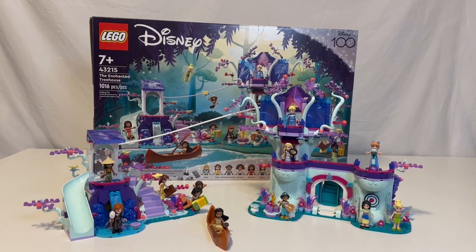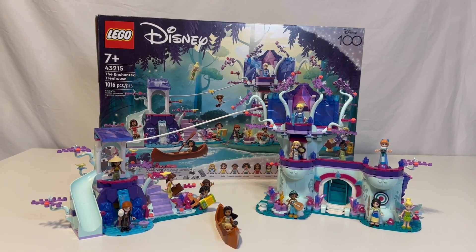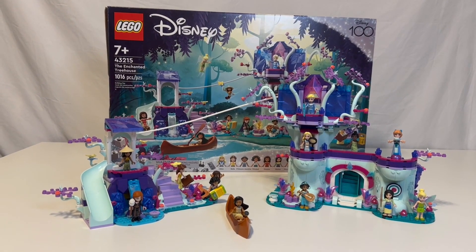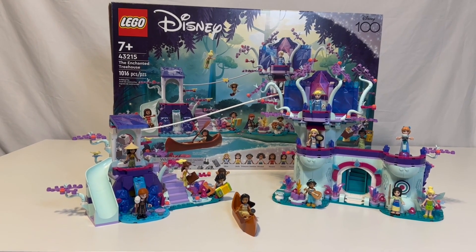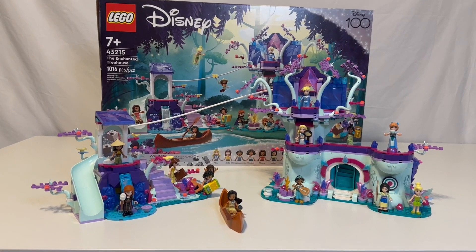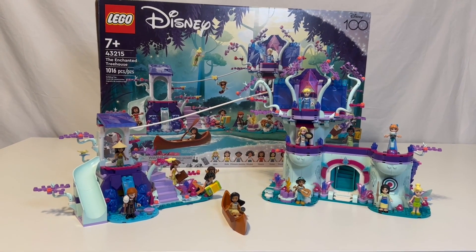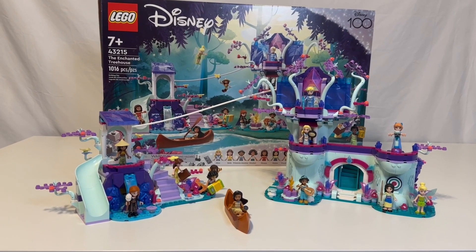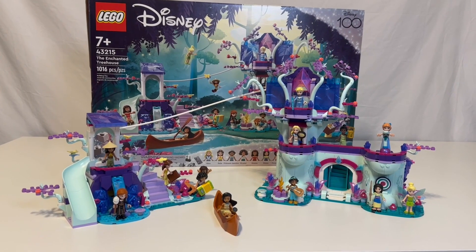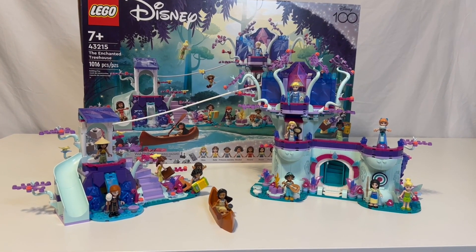Welcome to Dust Off the Bricks. Here's the Enchanted Treehouse, set number 43215. What amazing pieces. My wife always wanted this set because of all the Disney princesses it comes with, and the retail value was ridiculous — it was like $180 or $160. We ended up getting it for a little bit under $100, like $96 or something like that.